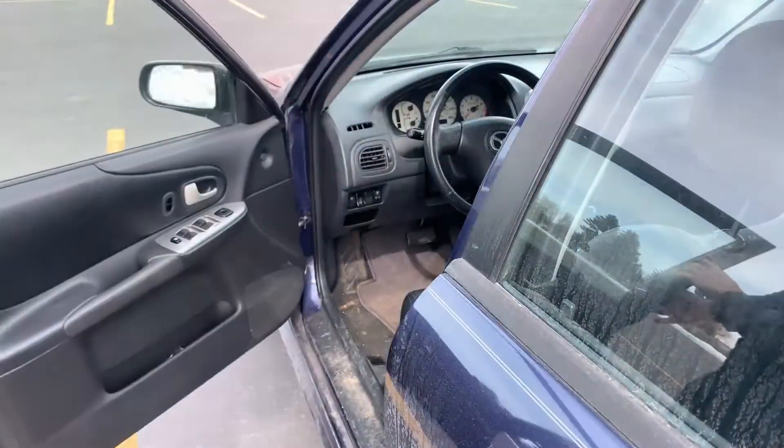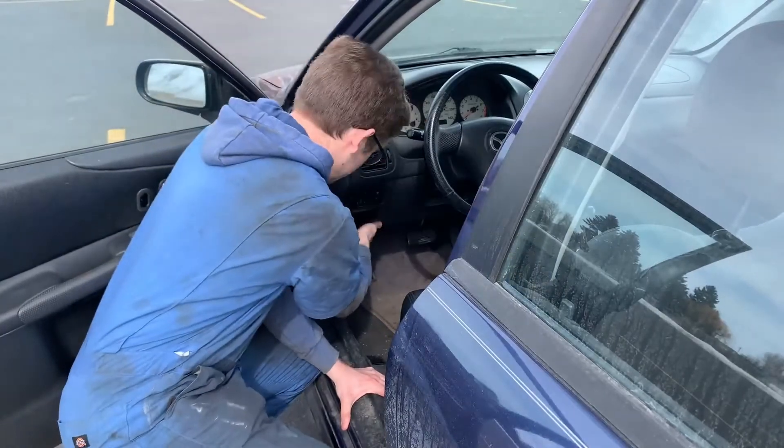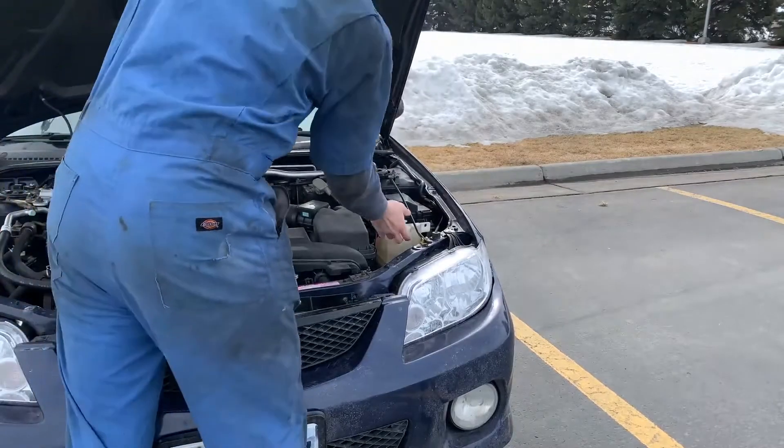The first thing you'll need to do is pop the hood of your car. It's found from a lever that's just right under here. Now lift your hood and support it.